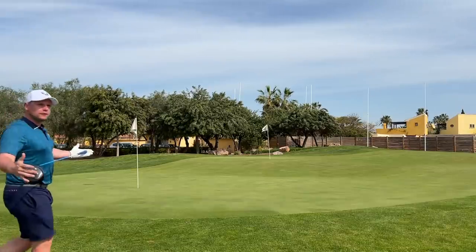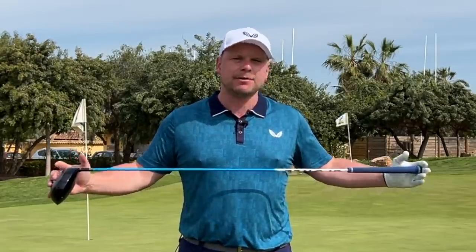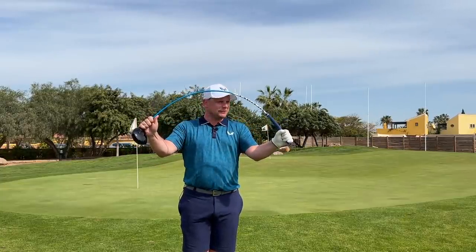Does anybody ever think that golf is sometimes way too easy? Me neither, but today I thought I'd make it a little bit more difficult. Let's do it, and let's do it now.